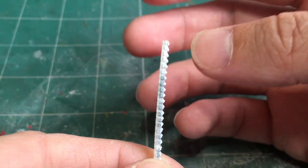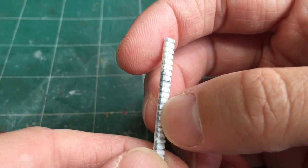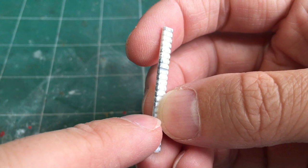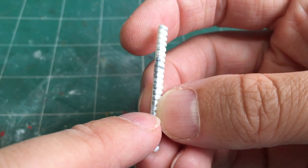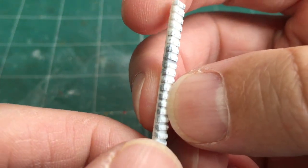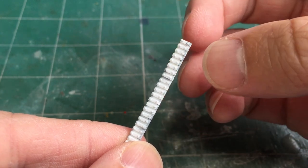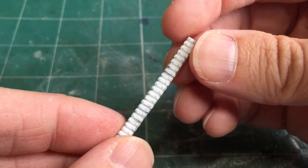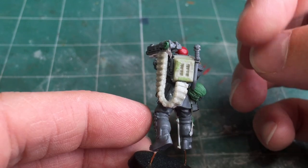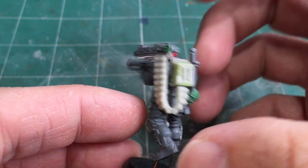The grey stuff you can see is Tamiya putty used as a filler to tidy up breaks that occurred when bending the plastic. I was doing a cold bend — where you don't heat the plastic — and applying plastic cement sometimes creates a snap at the corner, so I applied Tamiya putty and sanded it down. Because plastic can't bend very well, the U-shape bend I needed could only be done with resin. I created a mould out of silicone, cast it in resin, and then heated the resin with a hot air gun to create the bend that goes all the way around.